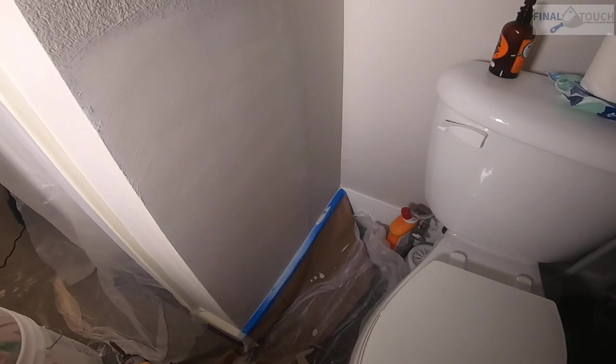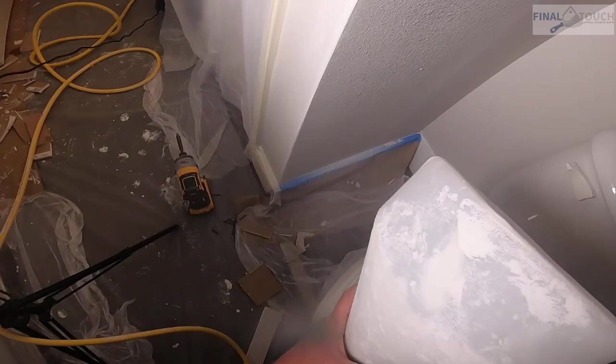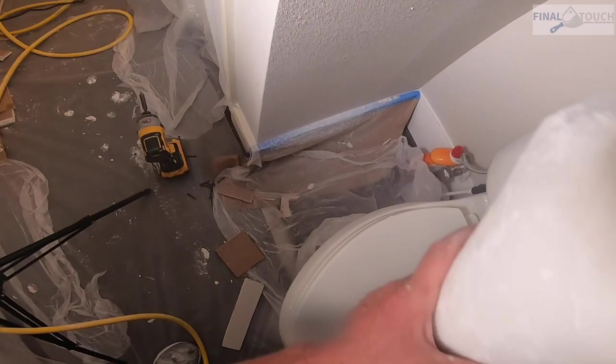Once you get everything feathered out and smoothed out with our sanding, it goes on to texture. This is an orange peel texture we're going to match in — medium tip, high air pressure, and souped-down regular mud. That is the end of our video on how to repair a ceramic toilet paper holder. Thank you for watching. Make sure you subscribe and give us a comment.